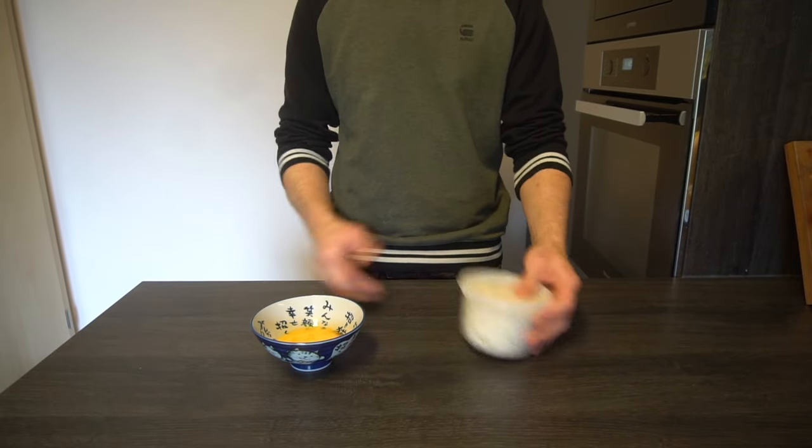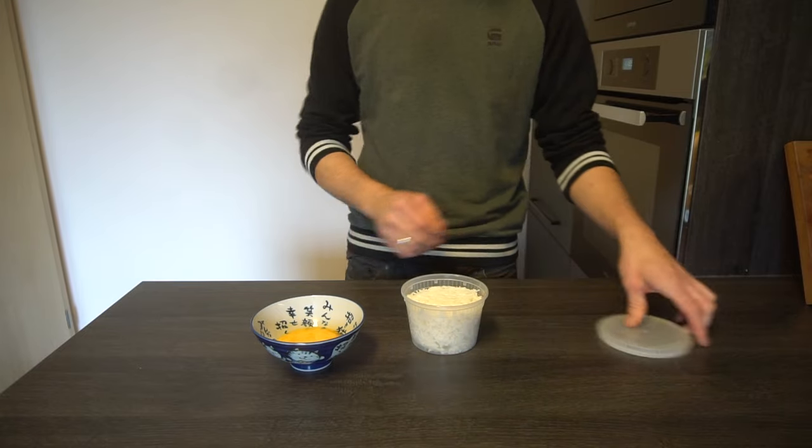I still have leftover rice and a bit of egg laying around in my fridge, so it's the perfect time to finally give Uncle Rice Fields' recipe a shot.